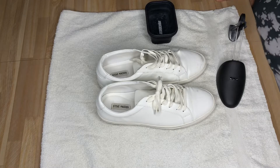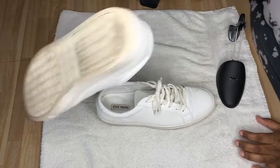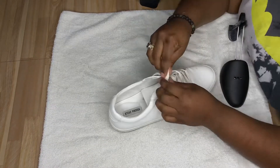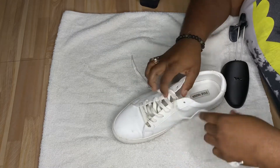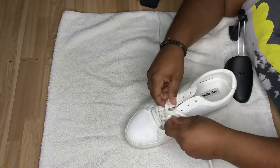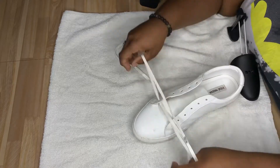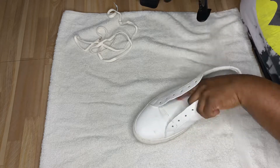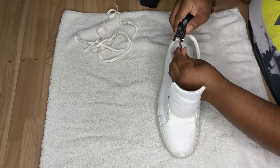For this video I only need the right shoe, so we're gonna move this left shoe out the way. I advise that when you are cleaning your shoes, always remove the shoelaces so that you can clean those separately, and then you can clean the entire shoe — tongue included and on the inside.